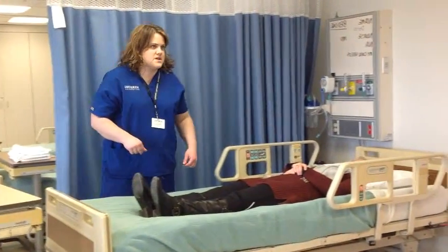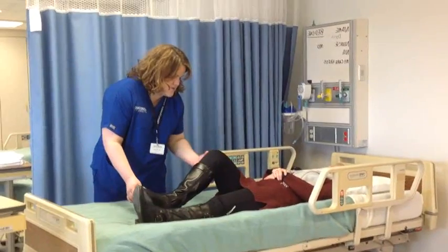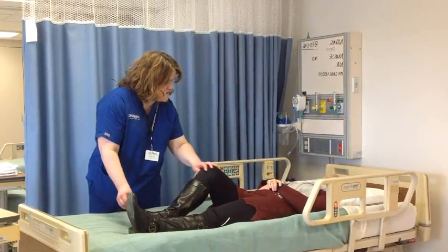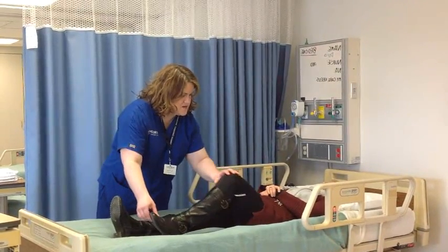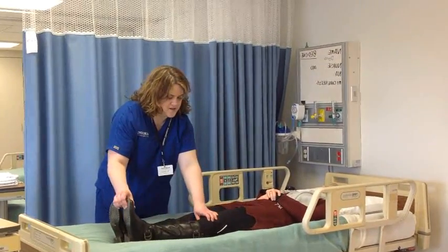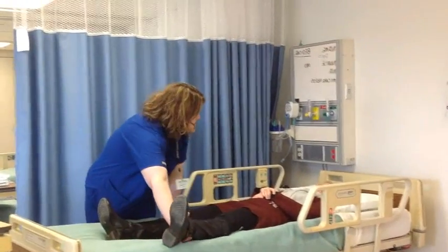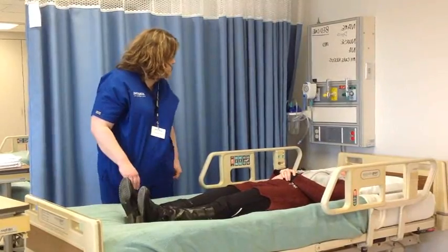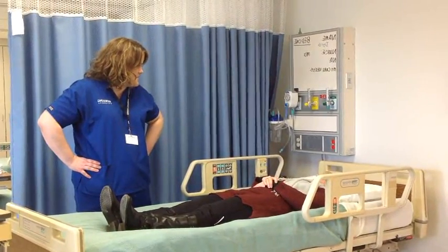We're going to do another thing with the hips and knees. Bend your knee again and rotate your hip out like that. Any discomfort there? No. Internal and external rotation. Now a little jumping jack in bed — move your legs out and in. Any discomfort there? No. I didn't hear any clicking or anything.